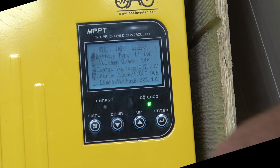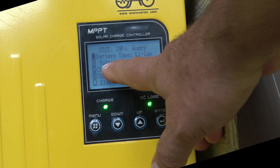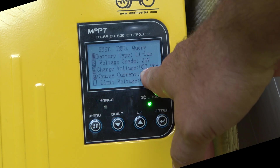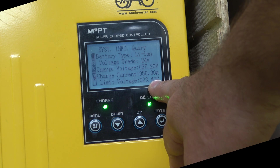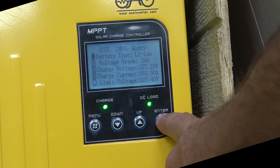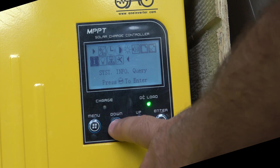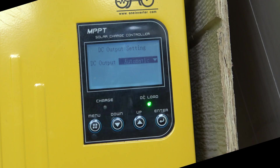System info — I'll go ahead and enter that. This is where we get into some of the key settings. You can choose your battery type; I have a lithium ion. Voltage is 24 volts. Current charge voltage I'm keeping really low — I don't want to overstress my lithium, so 27.2 is as high as I'll put it. 50 amps is as high as I want to push or pull at any one time, and 23 volts is as low as I want to go. DC output settings will automatically match the 24-volt battery, or you can manually adjust it.